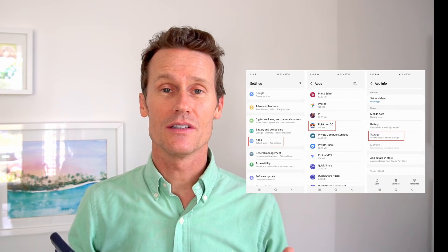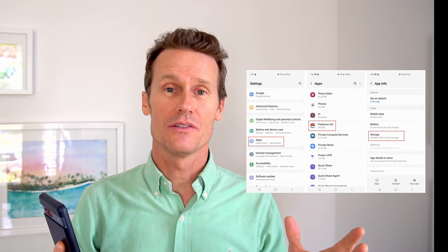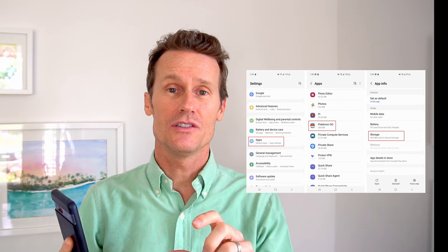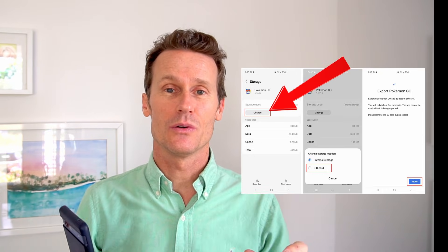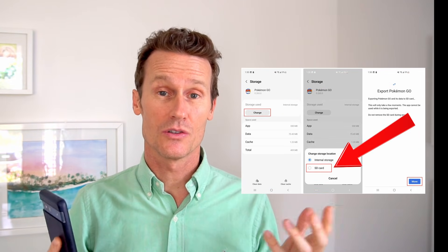If you're using Android 12 or certain Android phones, you may have the option to move things over to an SD card. To do that, you go into your settings, go to your apps, select the app you want to use, and then under app info, click storage. There will be an option where you can click a button to move that to an SD card, as we're showing here.